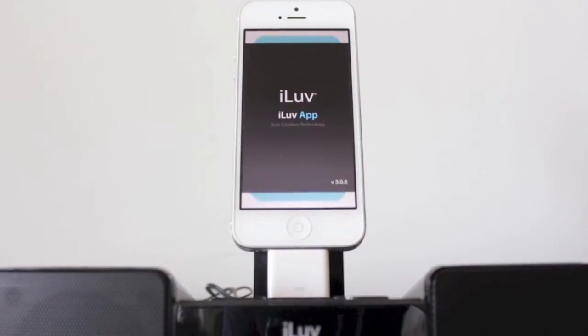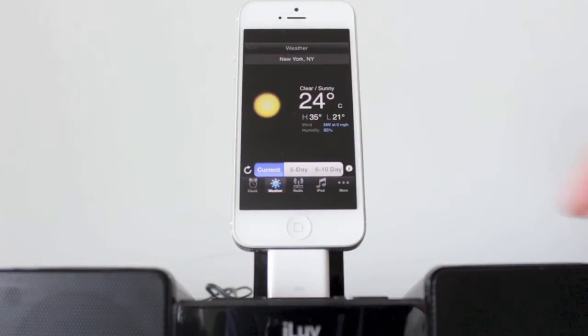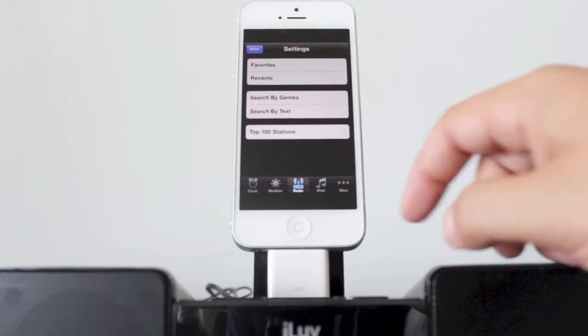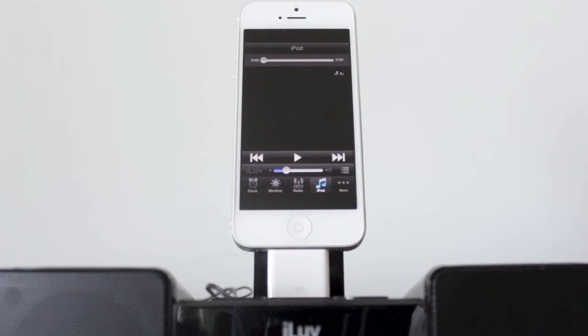Alongside the dock is a companion app, available for free in the App Store, with features like different clock faces, world clocks, weather with five-day and ten-day forecasts for your area, and internet radio with all the different genres you might be interested in. You can also sync it up with your iPod, and there are tons of settings within each feature.